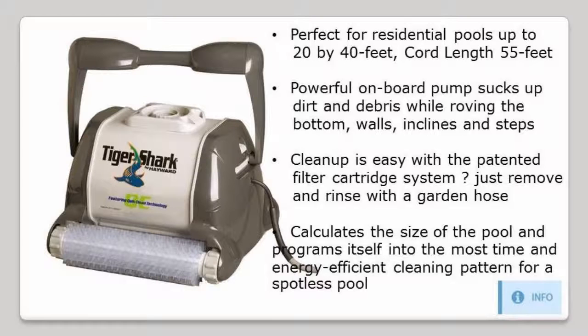A powerful onboard pump sucks up dirt and debris while roving the bottom, walls, inclines, and steps.